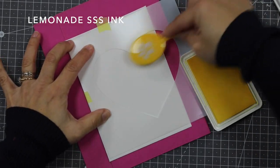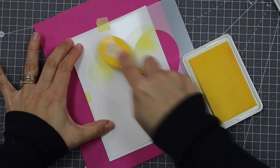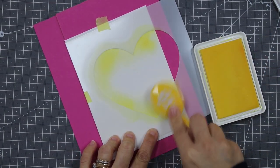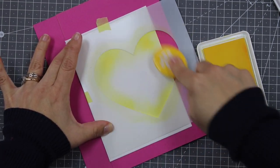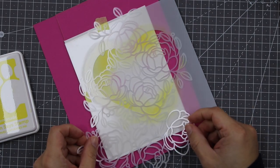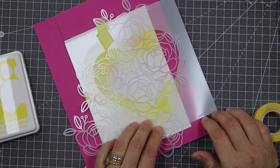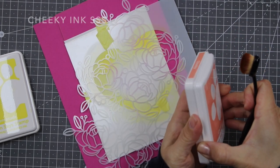I'm using Simon Says Stamp inks and blending brushes. I'm going to apply this yellow ink around the edges of that shape — I'm not doing any pressure on the brush, just adding a hint of color around the edges to transfer that stenciled image. Now I'm going to place this stencil over the mask just like that.